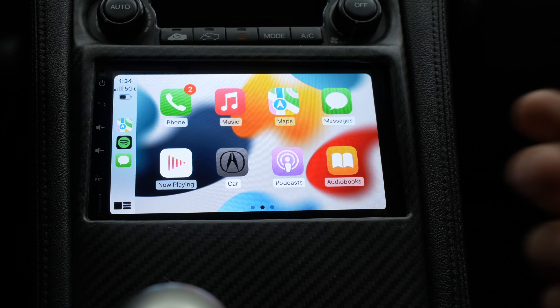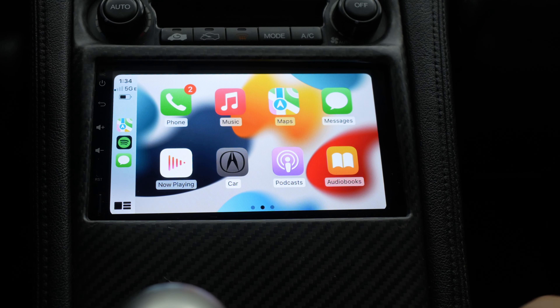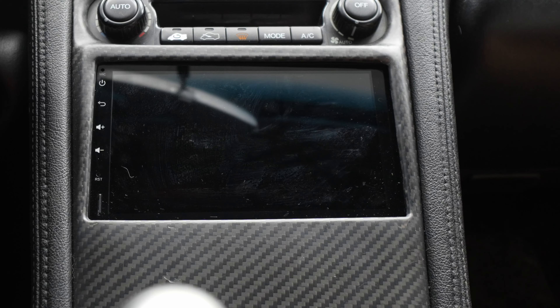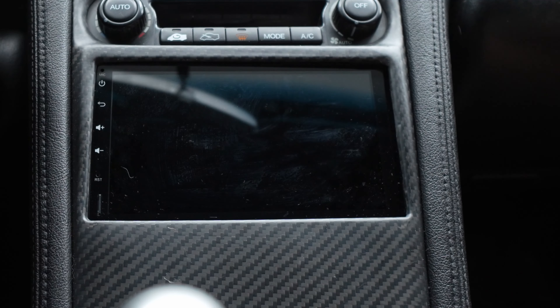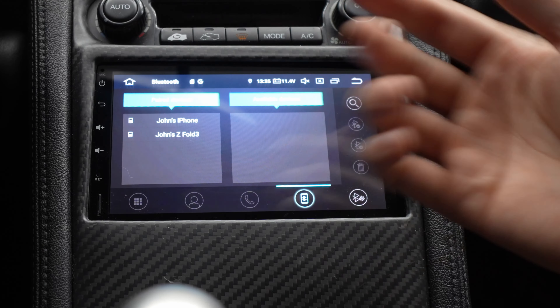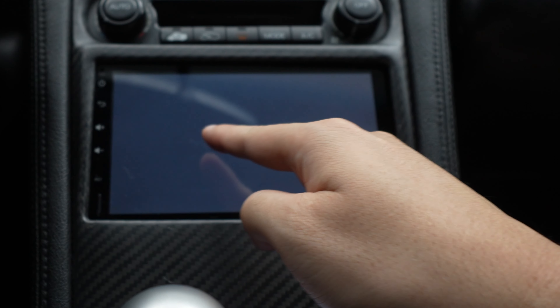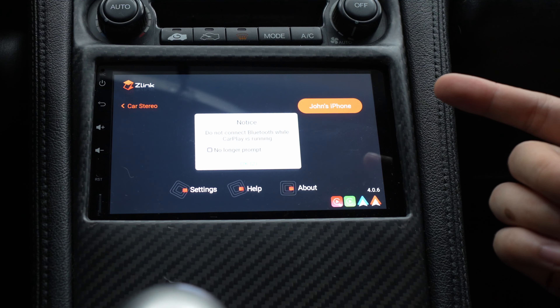There are two ways to connect your phone. What I showed you was wireless, which is my go-to — you pretty much sit in your car and boom, it's there. So let me demonstrate that. I'm going to turn off my car, get out, pretend to get back in, start the car again. Right now it goes to the last thing that had open, which was Bluetooth. It sees my iPhone connecting and automatically connects.